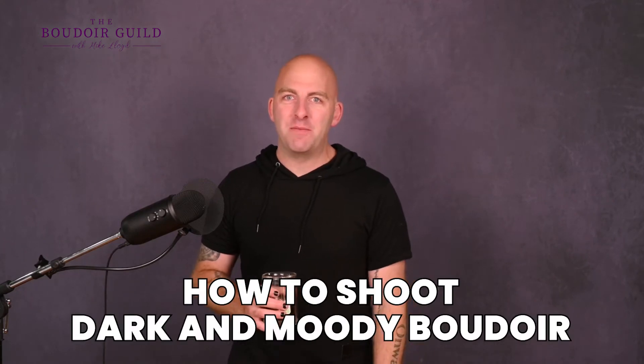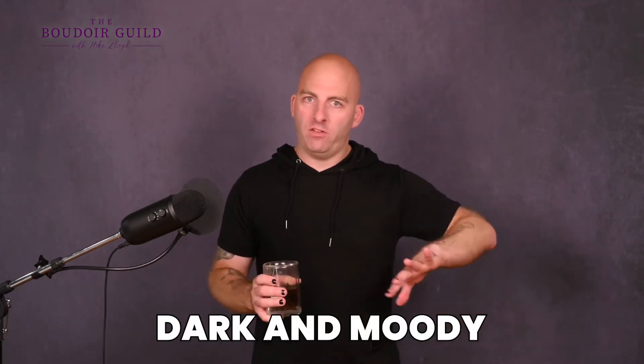How to shoot dark and moody boudoir. This is my jam and I'm going to share all the things with you right now because I am so stoked that you are here to learn how to shoot dark and moody. There's basically two kinds of boudoir lighting. The most popular option is the light and airy where there's just tons of light everywhere, white sheets, things tend to be overexposed but in a good way. And then there's the dark and moody side, like a totally opposite end of that spectrum. Pros and cons to both.